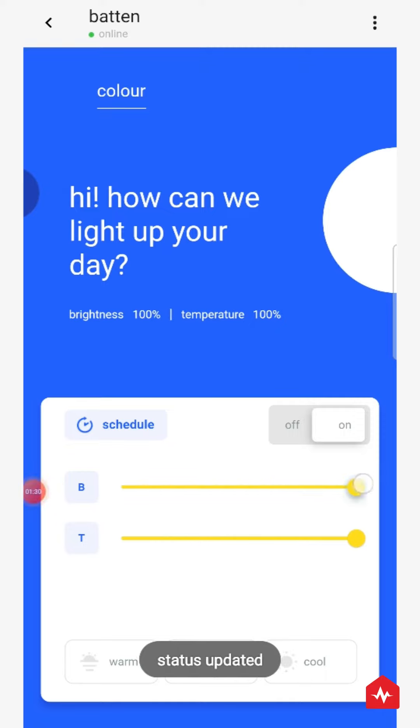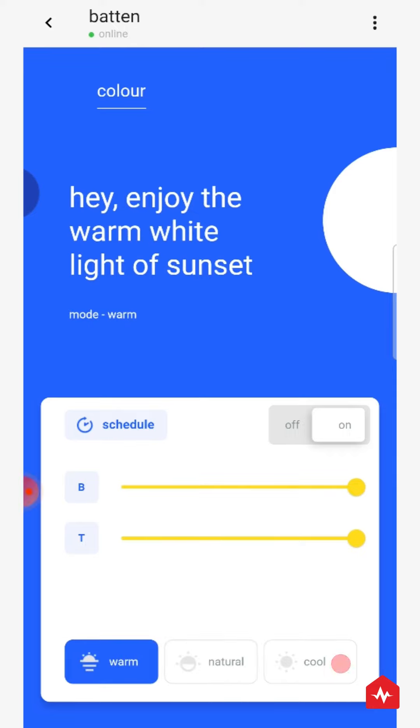Change its brightness, or change the temperature of the light. The Batten is also white-tunable. You can use this bar to set the perfect kind of white light that you prefer. This smart light also comes with three preset lighting modes to choose from.